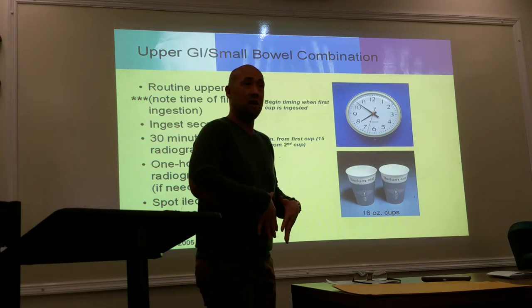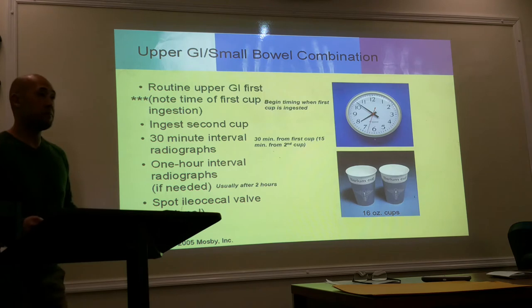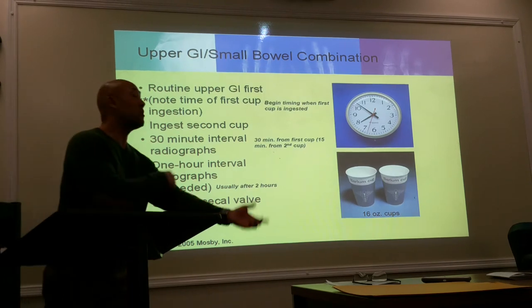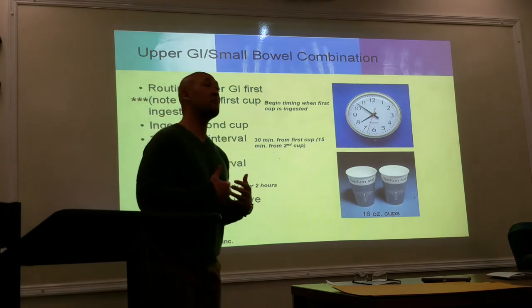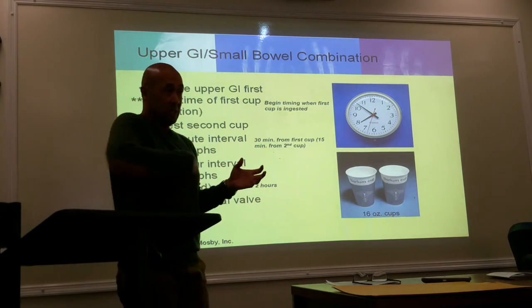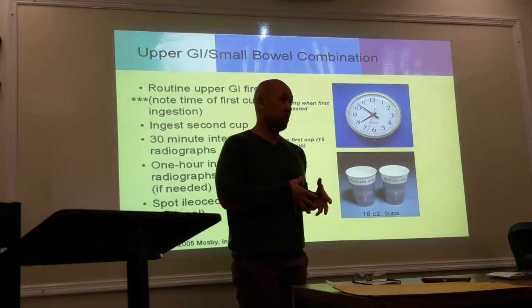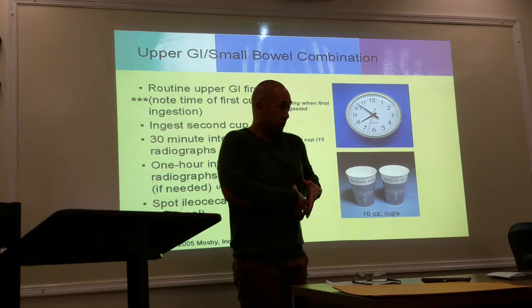In the first 15 minutes, you'll still have some barium in the stomach, but the duodenum is going to be filled up and parts of the jejunum may be filled in the first 15 minutes. By the time you reach 30 minutes, the contrast has probably moved further along.